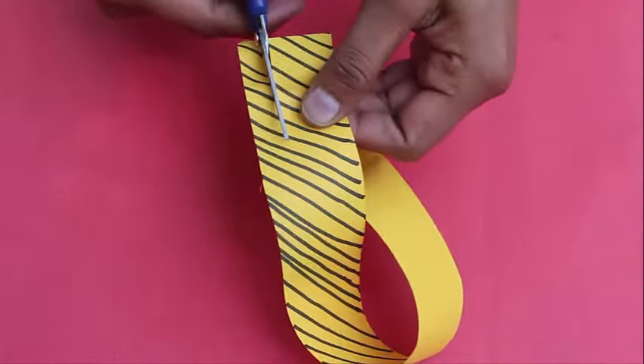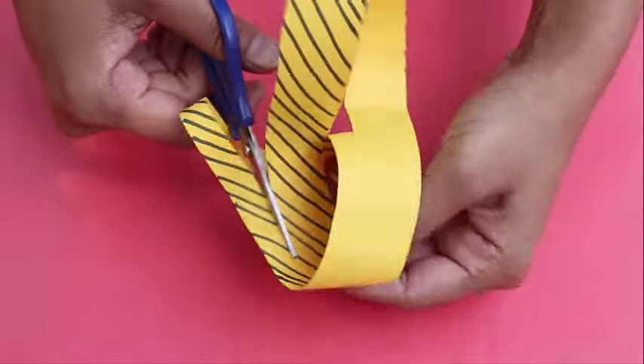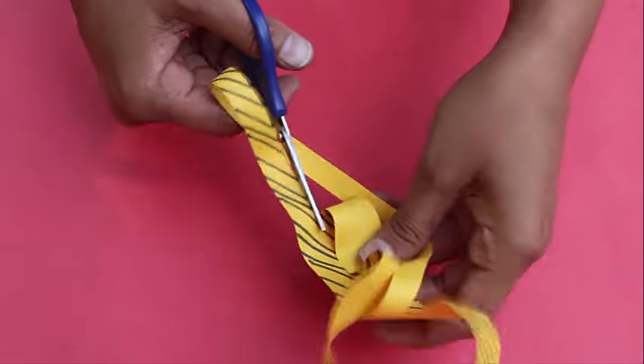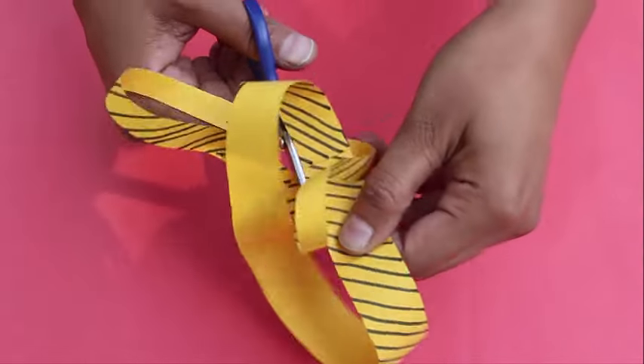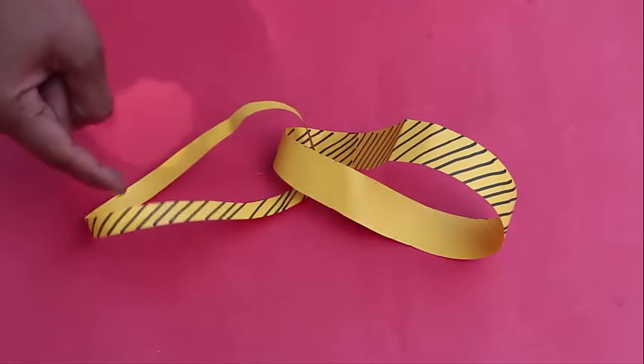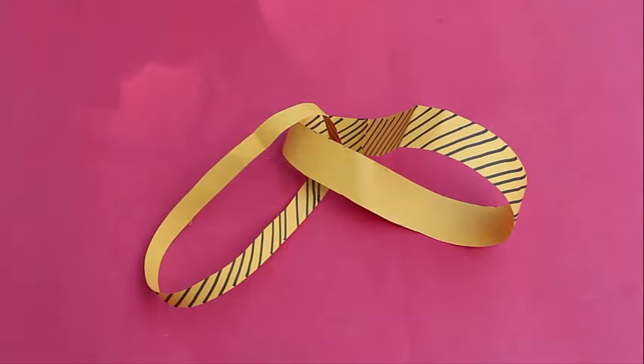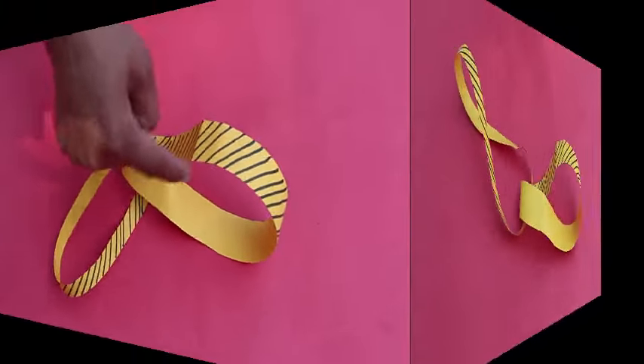Once again cut the strip at one third of its width. Keep cutting without lifting the scissors. When you finish you will find two loops with the same diameter. One loop would be double in width compared to the other one.